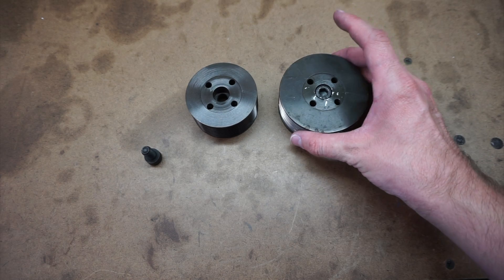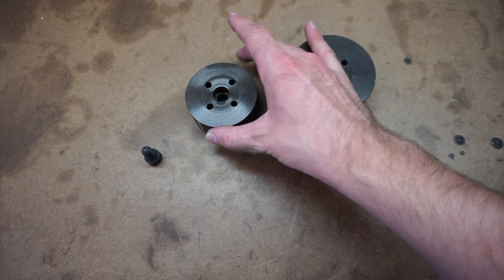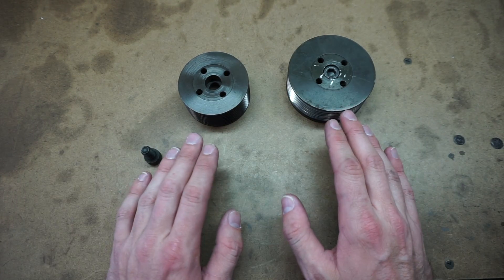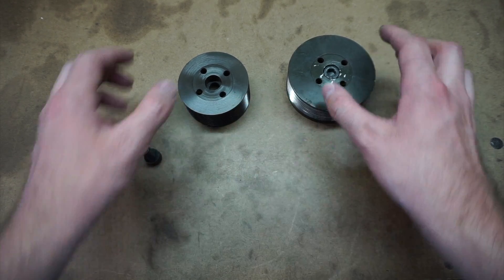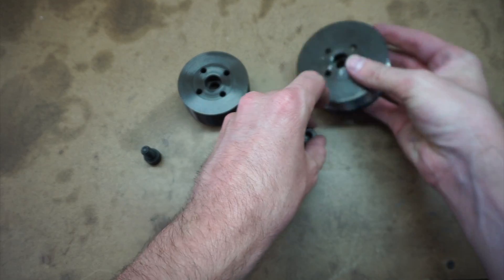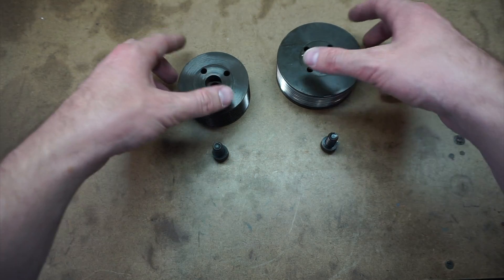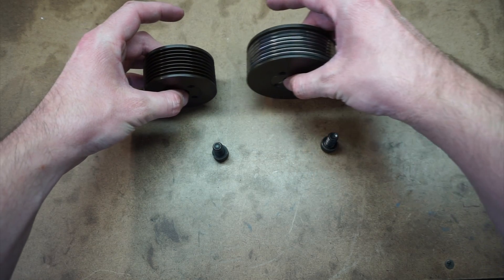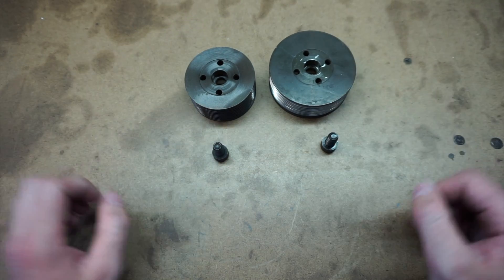Here are the two pulleys together. The bigger one we just removed is 85mm and the new one is 70mm. The smaller pulley is going to spin a lot more for every rotation of the serpentine belt — so it will spin faster and give more boost. This is supposed to be worth about 3 psi. Now let's get it on the car, test the belts, and take the car for a ride.